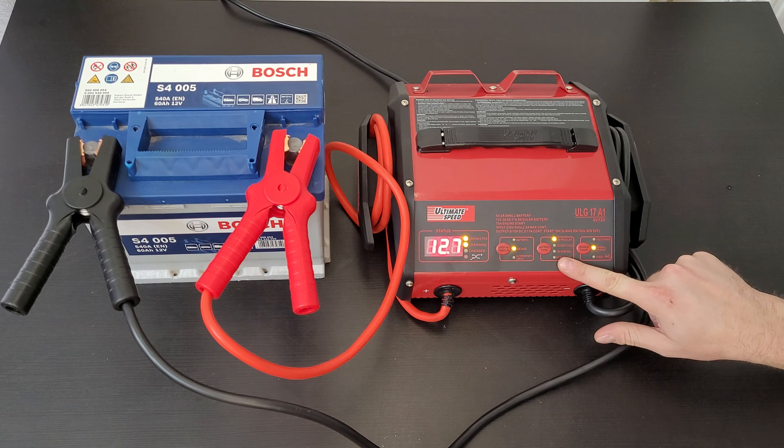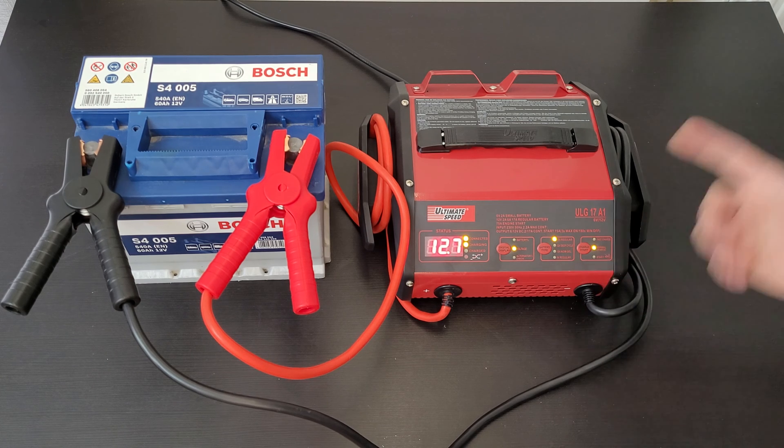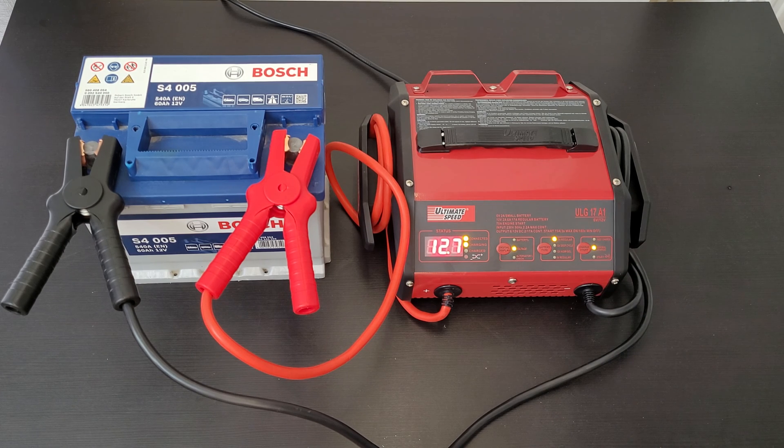Next, 12 volt AGM/gel batteries are usually good deep cycle batteries. They have the best service life when recharged before being discharged by more than 50 percent. This type is usually used on cars with a start-stop engine system. For 6 volt regular batteries, choose this mode for commercial rechargeable 6 volt batteries for motorcycles or other uses.